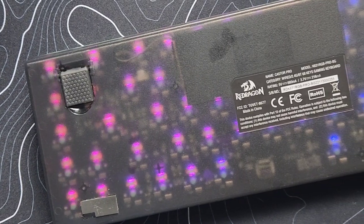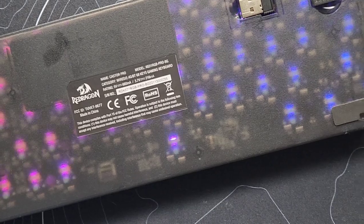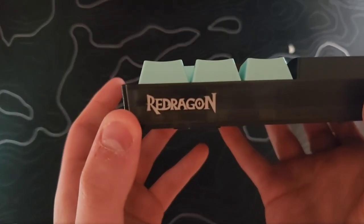Looking at the case, it is somewhat see-through, which is a nice touch — you can see the back of the PCB, and it just looks cool. Their logo is on the side of the keyboard.